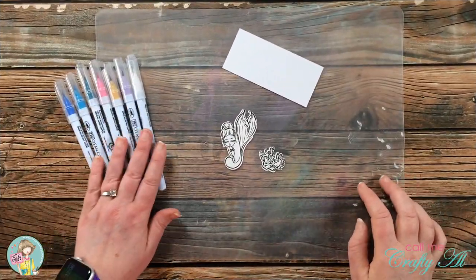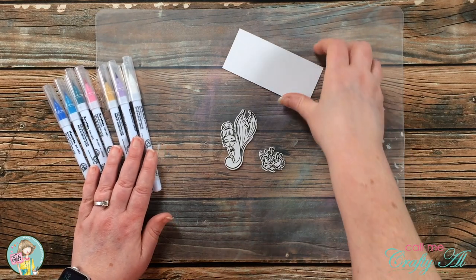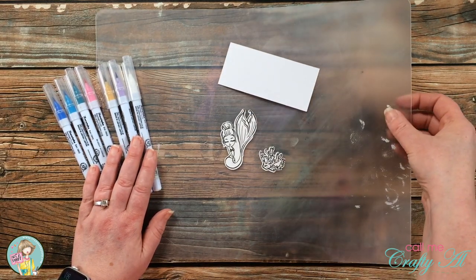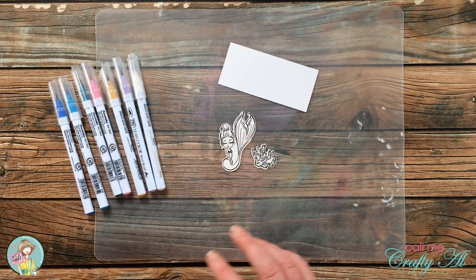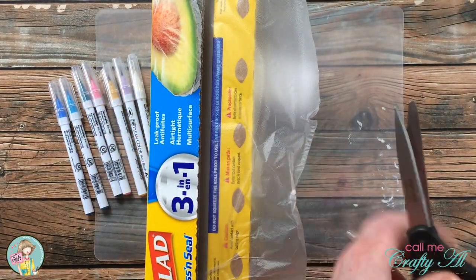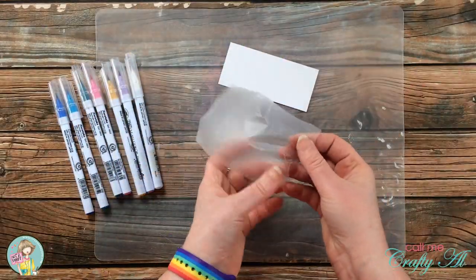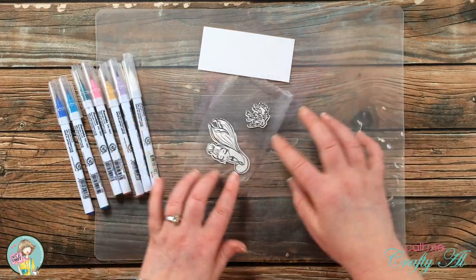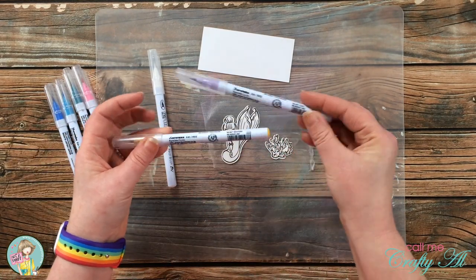I pre-chose all of the ZIG Clean Color markers I'll be using today, trying to match the colors from the paper. I also have a scrap of white cardstock to clean my colorless blender on, and I'm protecting my work surface with a clear cutting mat. To hold my pieces in place while coloring, I found that a piece of Glad Press'n Seal works as a really nice light hold — I can hold pieces down without getting my fingers inky, then pull it up later without ruining it.